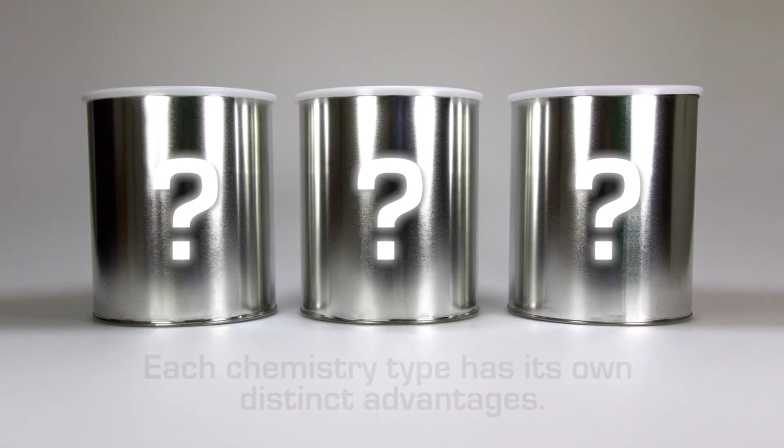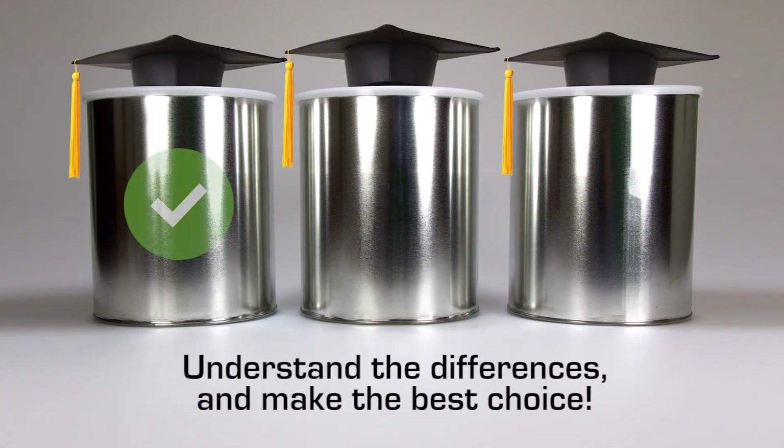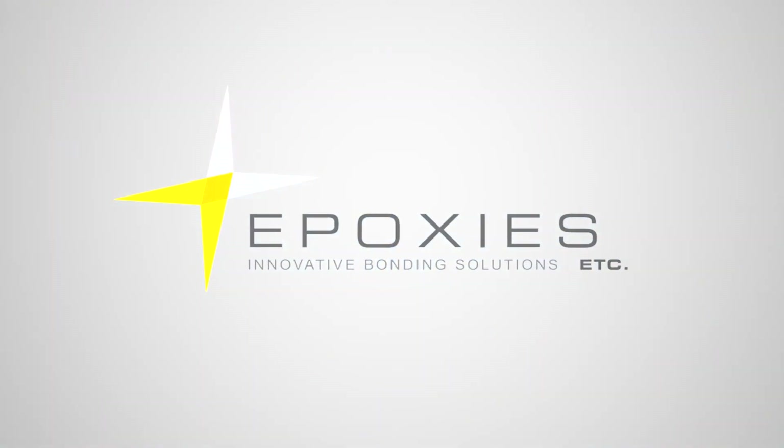Any way you slice it, each chemistry type has its own distinct advantages, but it's important to understand the differences between the three in order to make the best choice. Epoxies Etc. is always available to answer any of your questions, anytime.